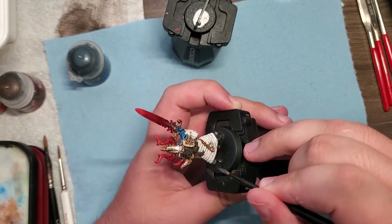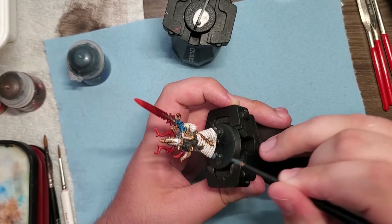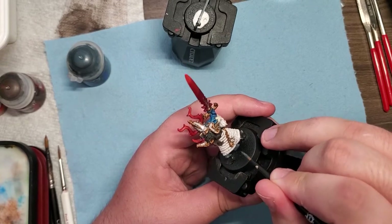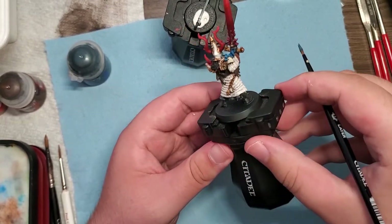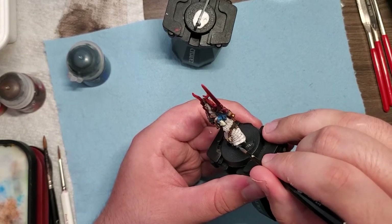With our white armor complete, I started to do some highlights on the black — since black can never technically be flat. I started with a little bit of Dark Reaper, and I will mix in some Eshin Grey into that mix for our brightest points on the folds and the tops of the shoes.